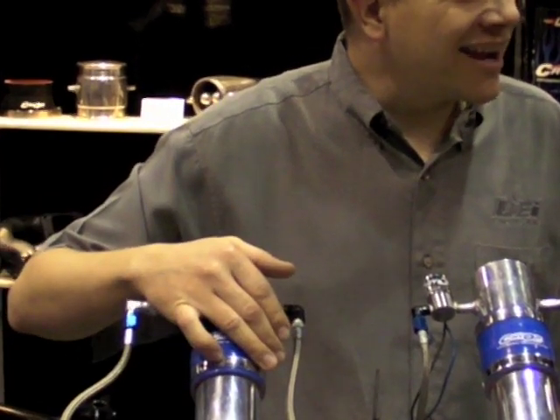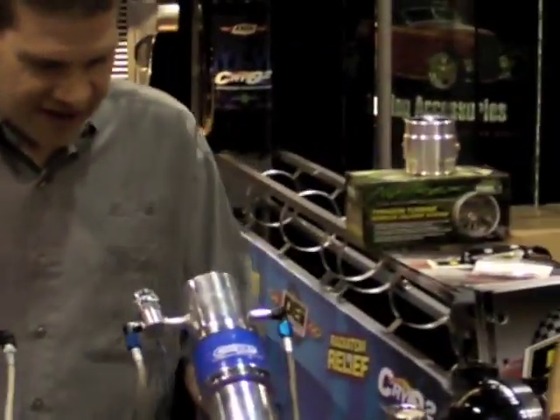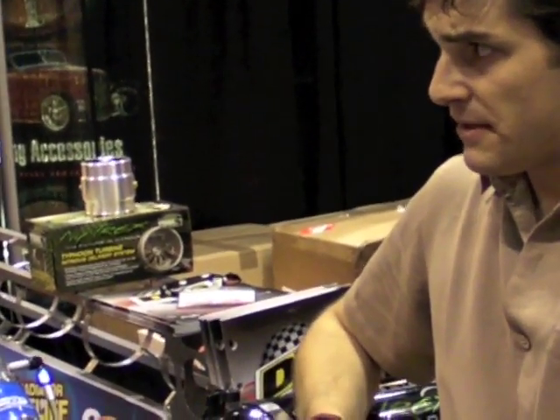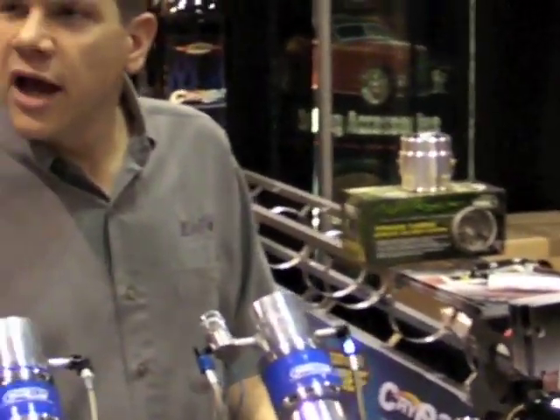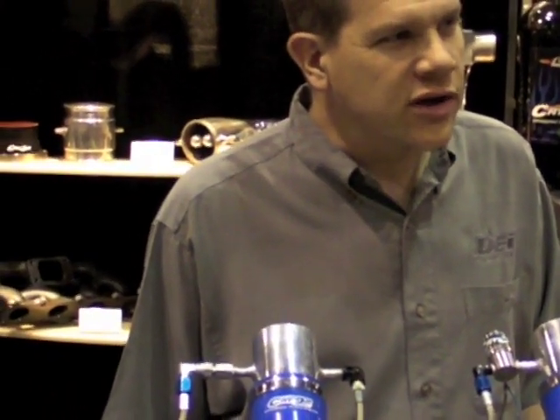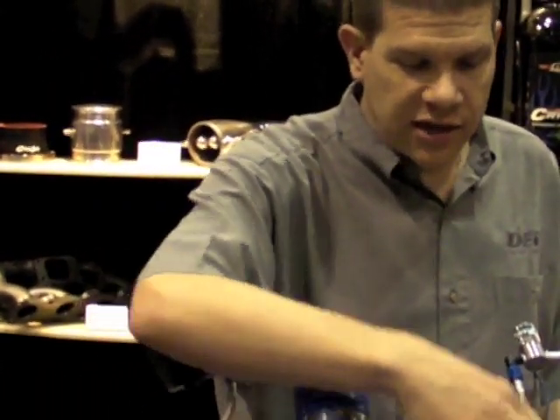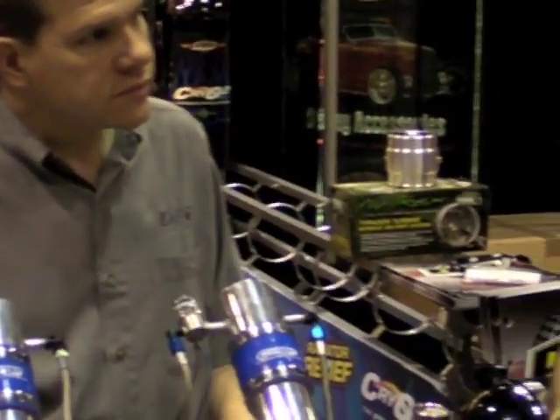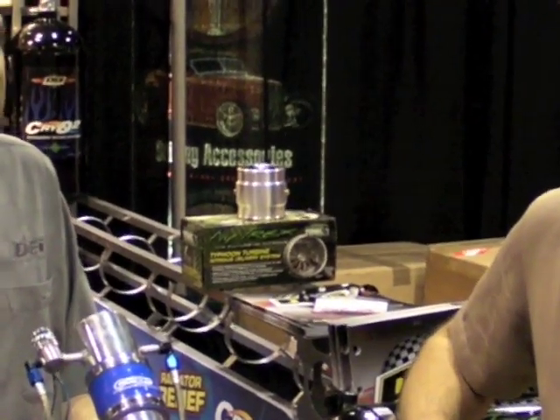If you want me to demonstrate, I can demonstrate. Yeah, let's take a look and see how this works. Carbon dioxide is pretty cold in liquid form, right? Yeah, it's somewhere right around negative 100 degrees exiting out of the line and out of the intercooler square. So that will definitely cool off your air charge quite a bit.